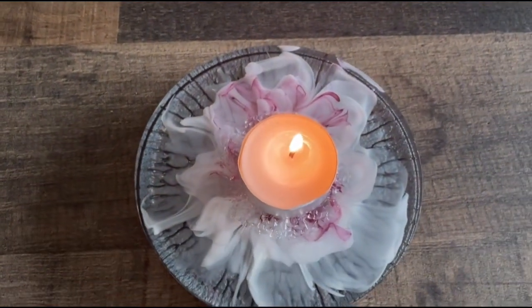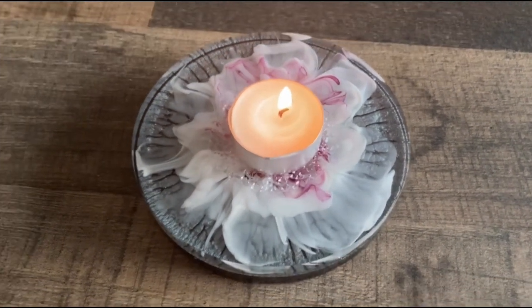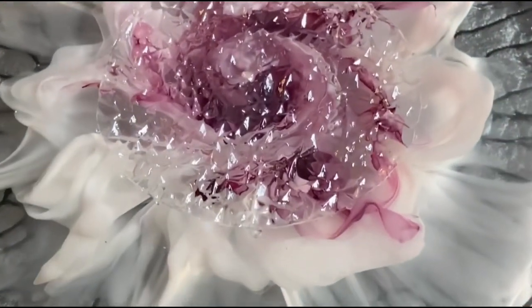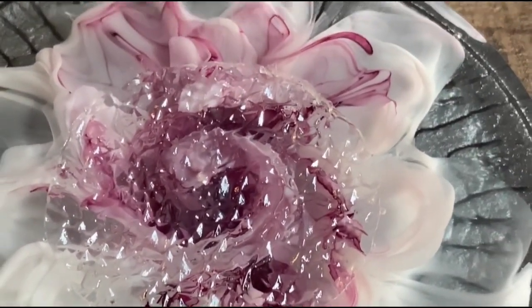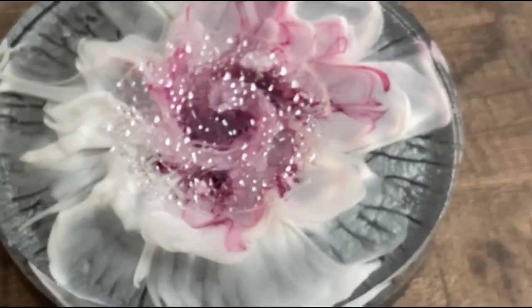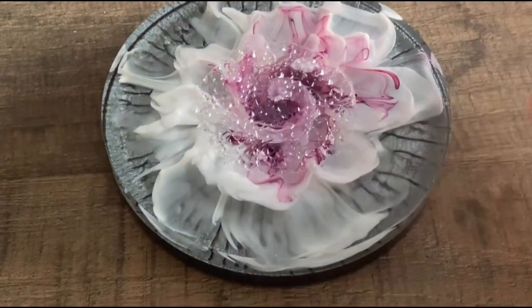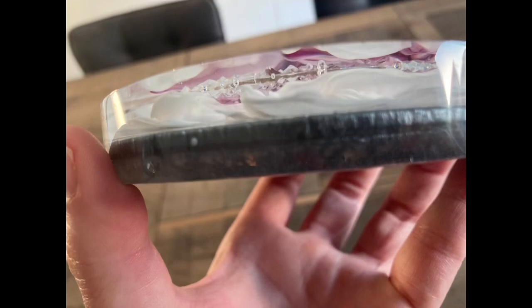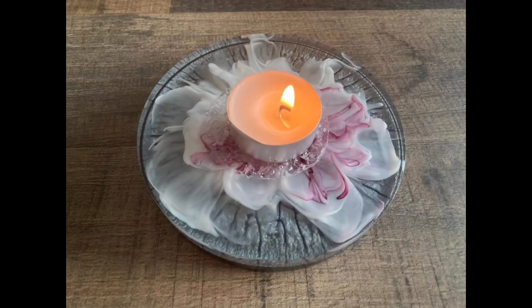I have to admit I wanted to show you the unmolding but my camera stopped — this is the final result. I really really love it and I think it looks quite elegant. The pinkish color together with the silver Anthracite color in the background with the crackle effect looks really awesome. The crystal effect in the center gives a wonderful 3D effect and I think it's a nice candle holder. I hope you liked the video — if you did, please give me a thumbs up. If you're not subscribed, I'd be happy if you would, and always welcome comments. Take care guys, thanks for watching, bye!